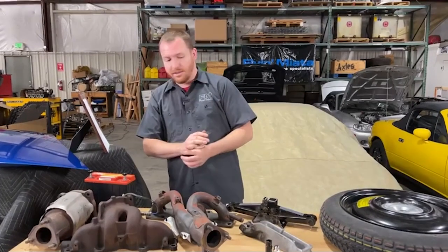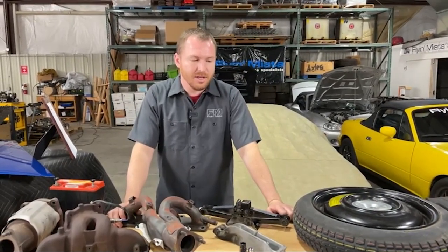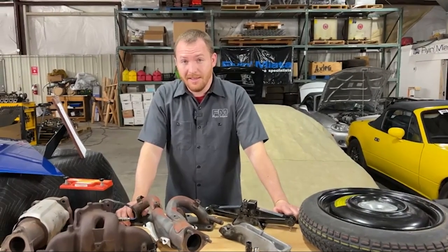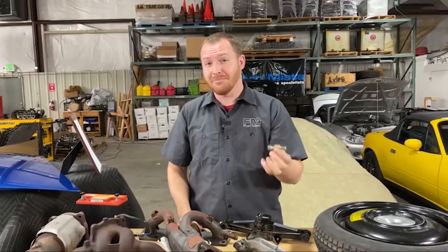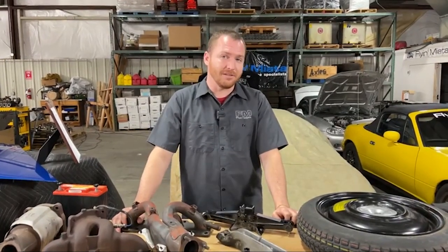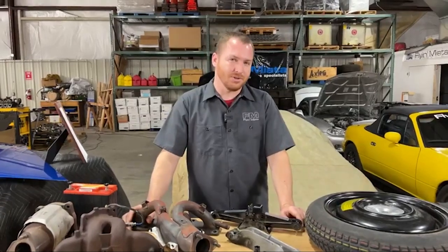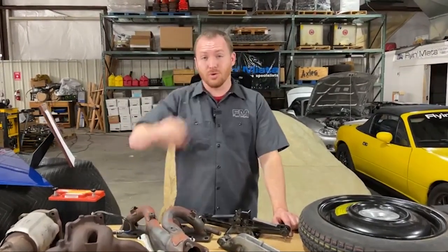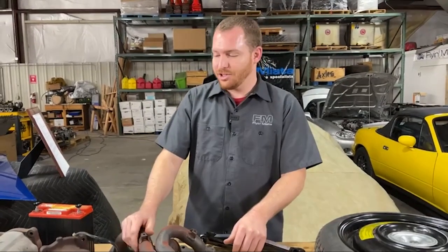Speaking of scraping down in the little nooks and crannies for small weight savings — we talked to a customer not too long ago who was gun drilling his control arm bolts. That means taking a bolt and drilling a hole all the way through it so it's hollow, like a gun barrel. Obviously that's going to be relatively small amounts of weight by removing that little bit of material from inside the bolts. It does also weaken them, so if you don't know what you're doing, probably leave that one alone. But we thought it was pretty interesting. Mazda would be proud with their gram strategy touted with the ND Miata — shaving little bits off here and there.